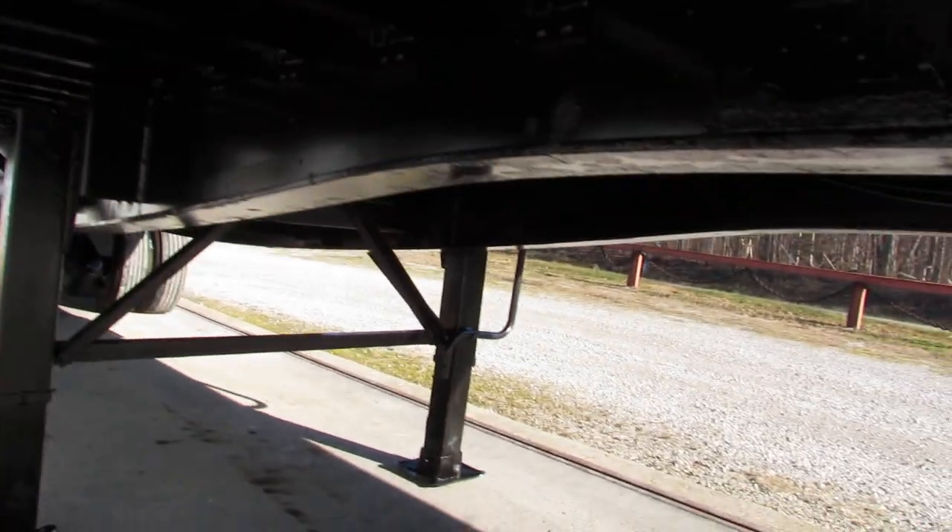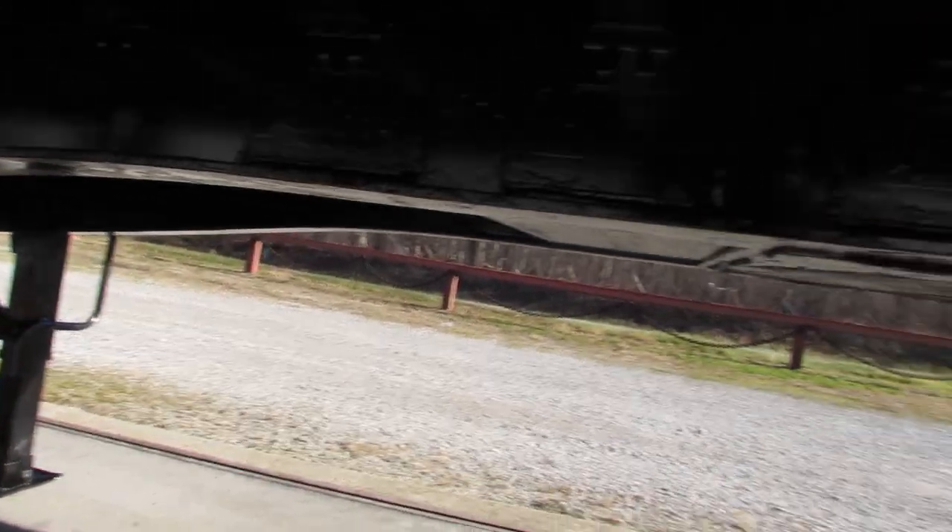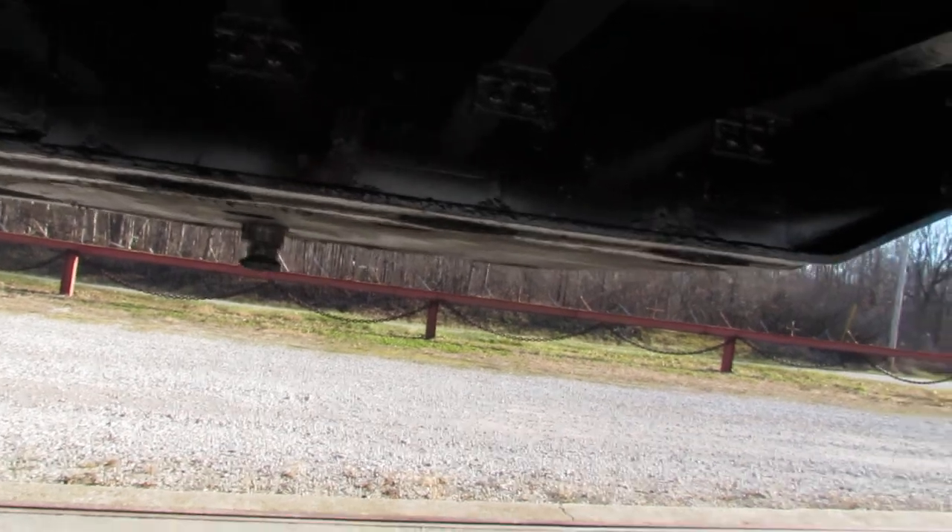As you can see, the underside has been turbo blasted, primed and repainted. Kingpin plates are in excellent condition.